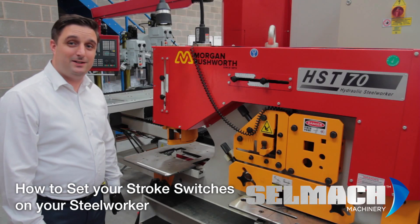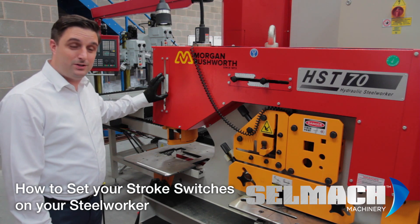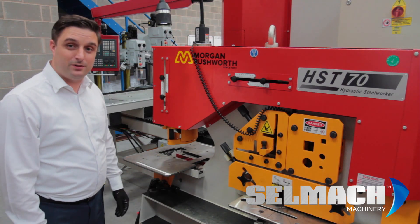Welcome to Selmap Machinery Knowledge Base. I'm here to show you today how to set the stroke switches, or what we call limit switches, on our Morgan Rushworth Steelworkers.